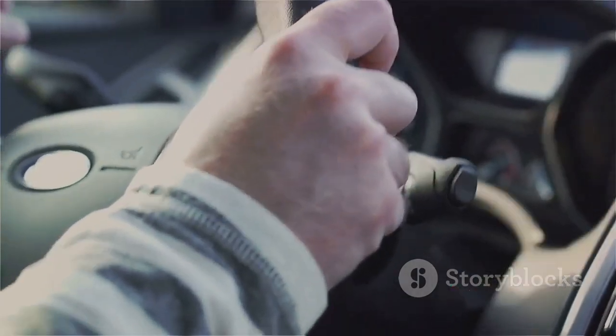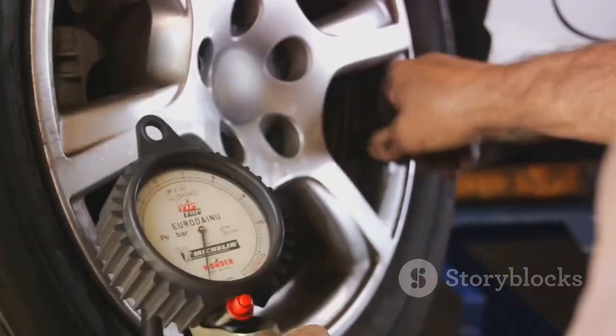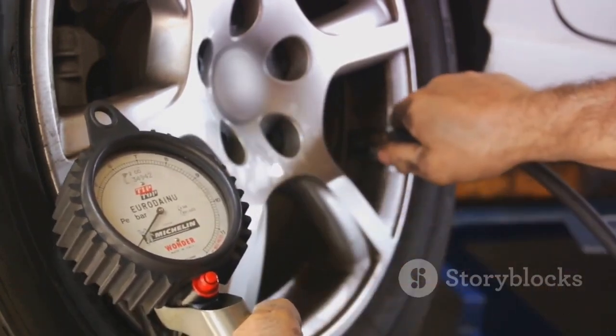A testament to human ingenuity and the relentless pursuit of safety and performance. Remember, every time you get behind the wheel, you're not just driving on a set of tyres. You're driving on a marvel of modern engineering, painstakingly crafted to connect you to your journey in the safest, most efficient way possible.